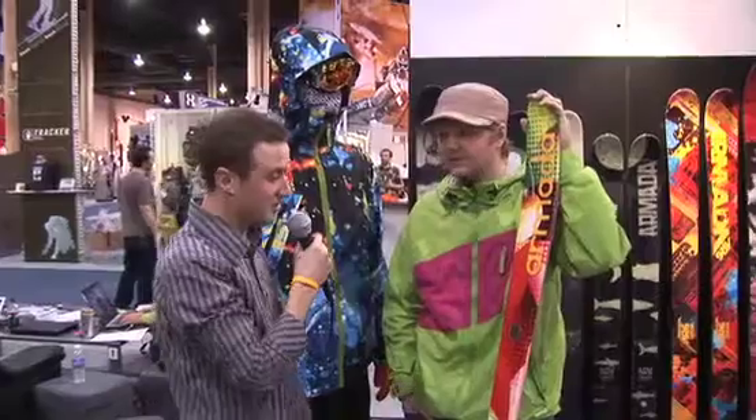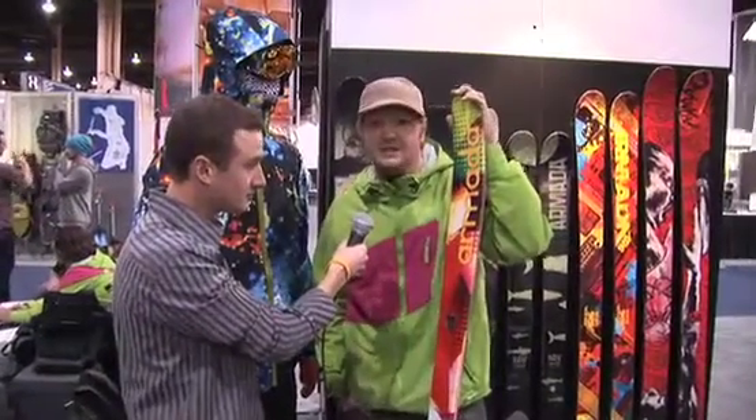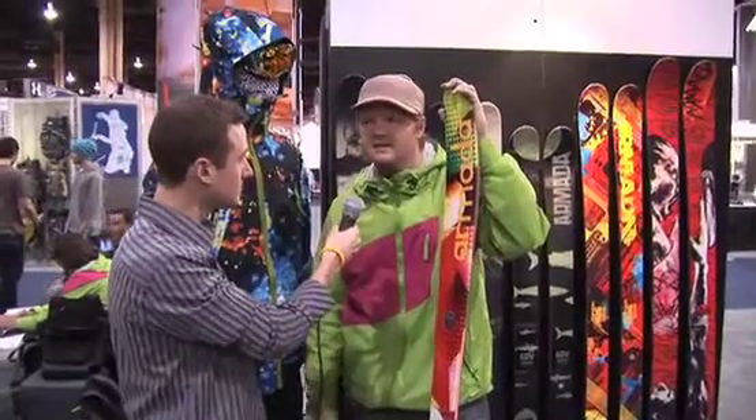So Tyson, what the hell is this thing? This is the Alpha 2. It's an extension of last year's Alpha 1 that came out as a mid-season release. It's taking the technology we used in the JJ model, which was hugely popular last season — elf shoe technology, which is a five-dimensional shape, reversed camber in the tip and tail, and regular camber under boot.